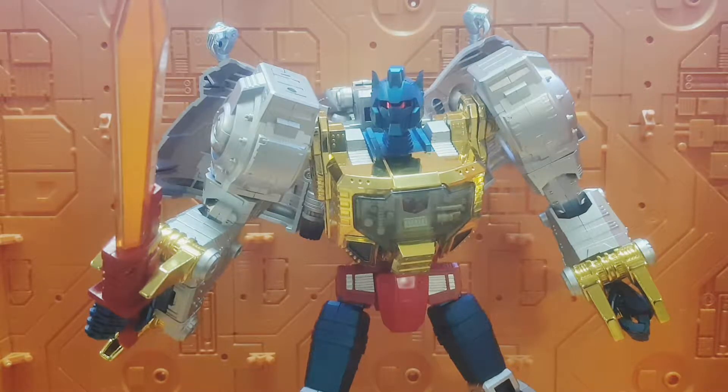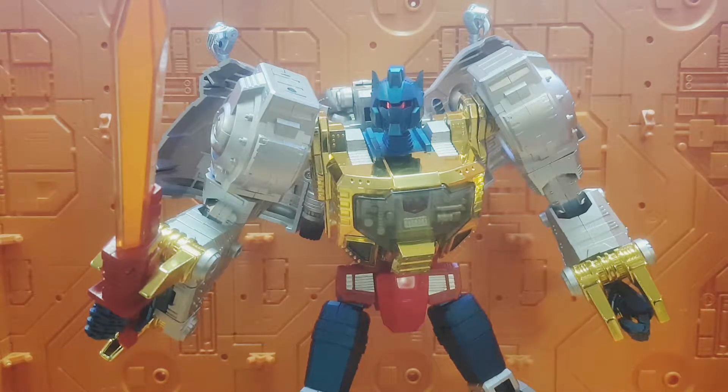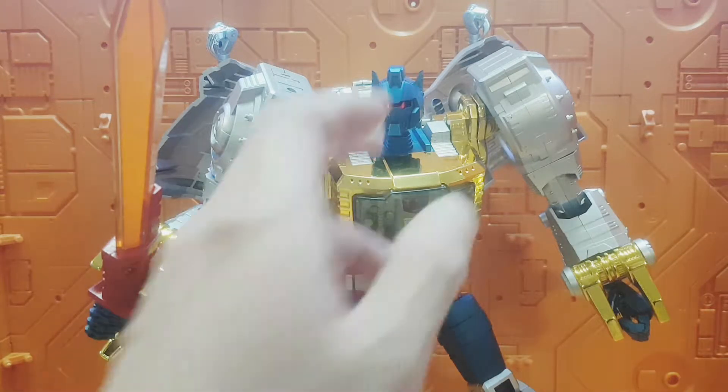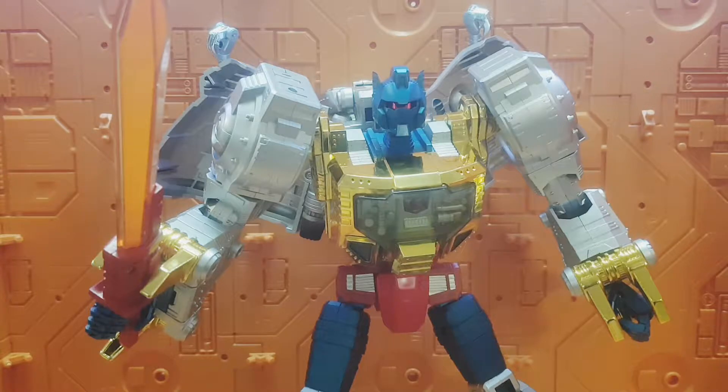Today's video is about my latest custom - this oversized KO Masterpiece Grimlock, also known as Reximus Prime. I recently acquired this piece fairly cheap because everyone's dumping Reximus now, seeing that Giga Power has released an apparent better version of Masterpiece Grimlock, their Super Rator. I quite like Super Rator, but not as much as I like this Reximus Prime. This version is to me the ideal Masterpiece Grimlock, and I quite like this head that came with the comic version of Reximus Prime.